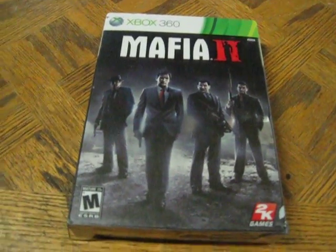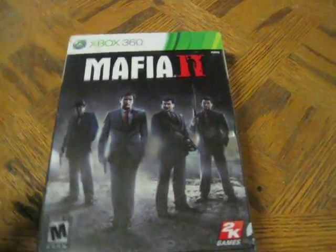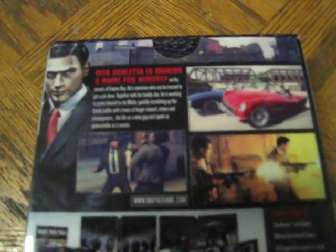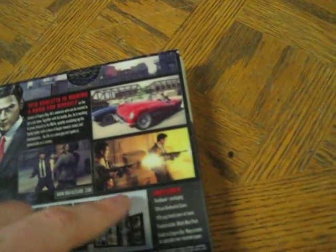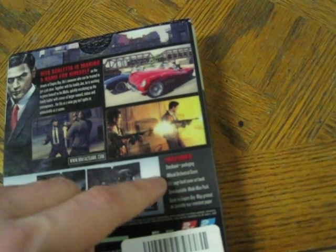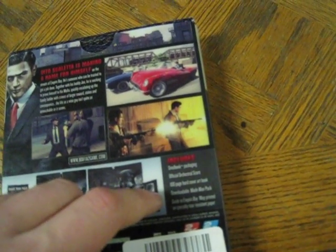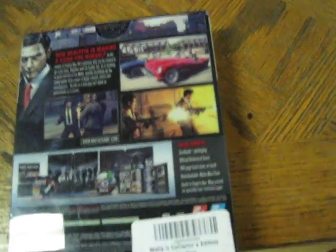Next up is Mafia 2 for Xbox 360 — of course, since it's all I collect. Let's take a look at this. This is one I bought used, so I'll open it up. On the back it's got some gameplay artwork, some information about the story, and as usual the contents, which say steelbook packaging, official orchestral score, 100-page hardcover art book, downloadable made man pack, and a guide to Empire Bay map printed on specially tear-resistant paper.